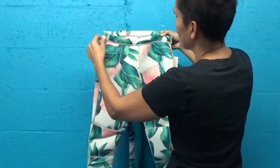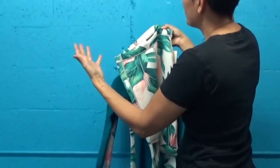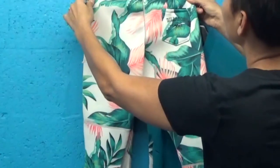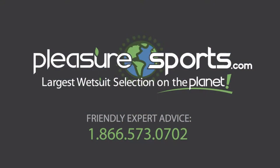What I love about these pants is that they're really stretchy, very comfortable, very versatile, and have minimal constriction. I highly recommend them. If I missed any information on the Skinny Legs and All neoprene pants for women, you can learn more about them on our website at PleasureSports.com.